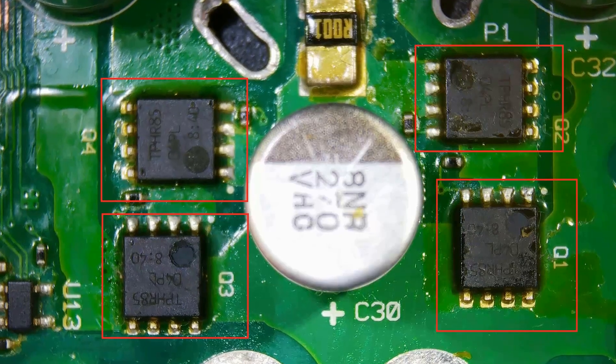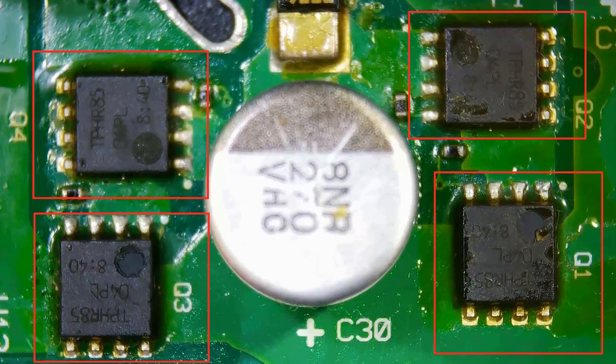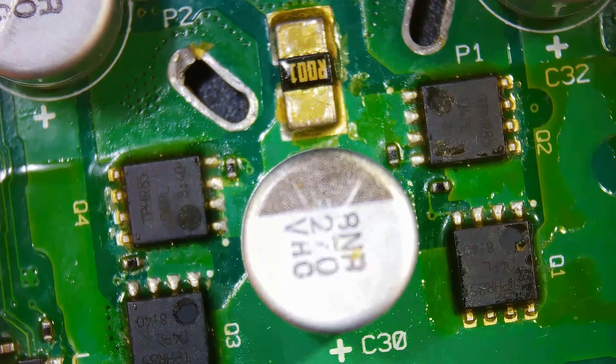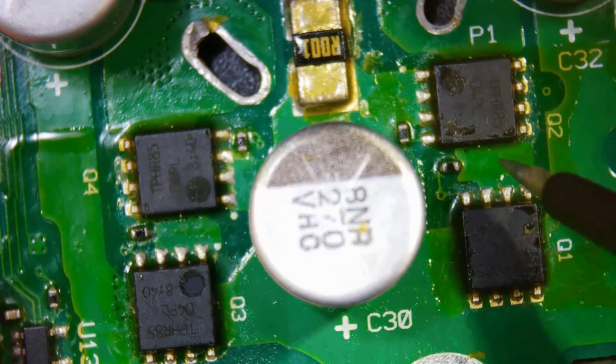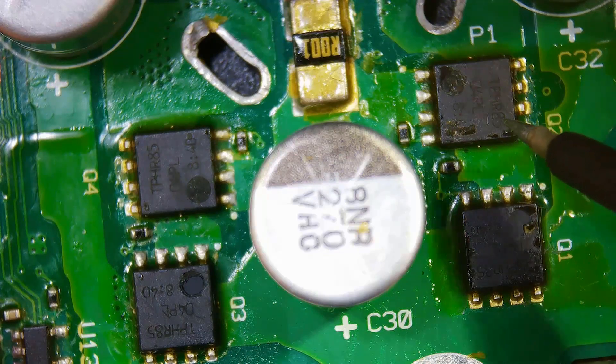If your vacuum motor isn't running at all, I recommend checking the MOSFETs first. If your MOSFETs are faulty, make sure to check the current limiting resistors connected to the gate terminals of the MOSFETs.